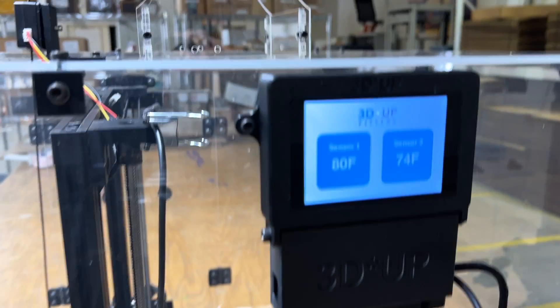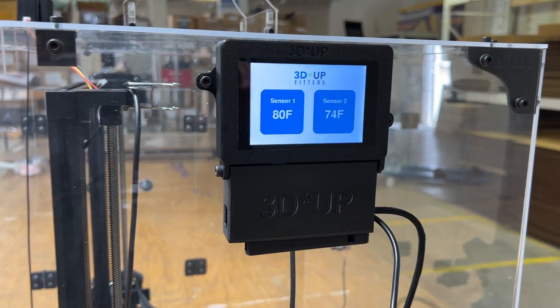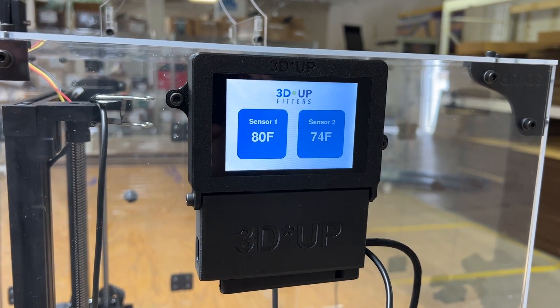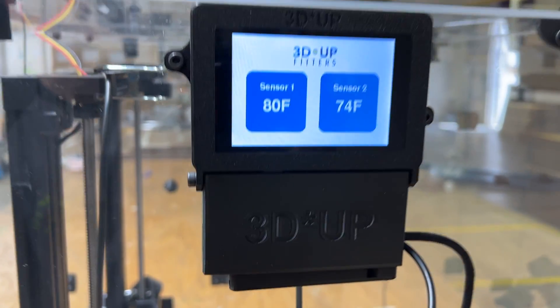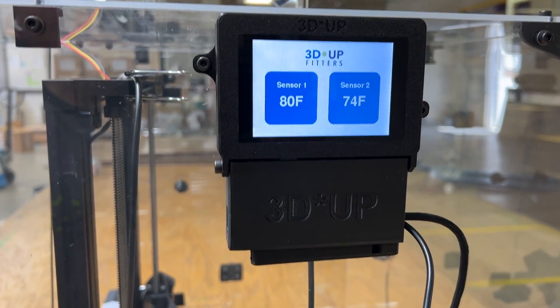Here on the side you can see one of our new products — it's a dual channel temperature logger. We're looking at the temperature inside the enclosure on the left, and on the right is inside the hardware case, so you can see the electronics are being kept very cool while the inside is perfectly fine.